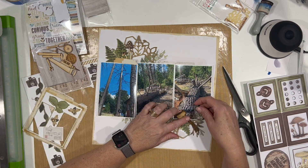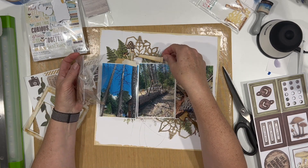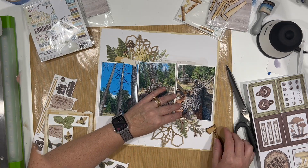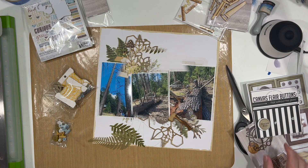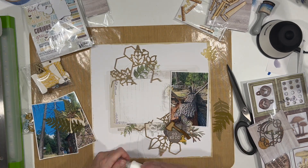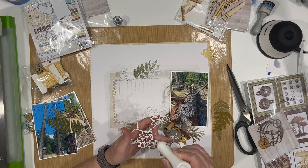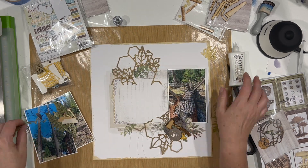I am also using a bunch of stuff from 49 and Market Nature Study — the embellishment cluster kit and the ultimate page kit. The paper is from the page kit. On the back side it has the layers you would build, and on this side it has a much less detailed design. I'm making my own design but leveraging the little leaves and stuff coming out of the background. It's totally okay if they show through. By turning it on its side there's a kind of diagonal design going on, and I'm liking how that's looking — it's also giving me some different layers behind the photos.